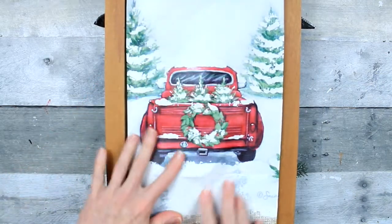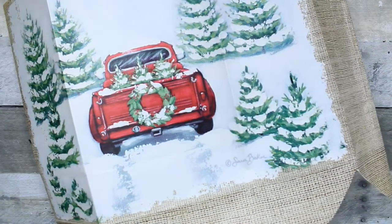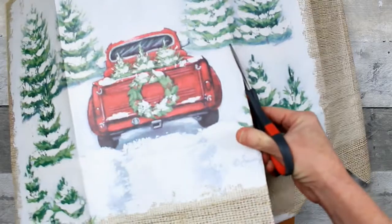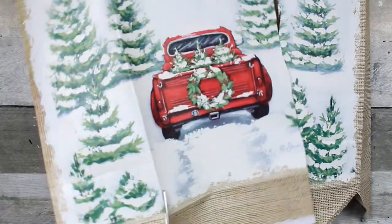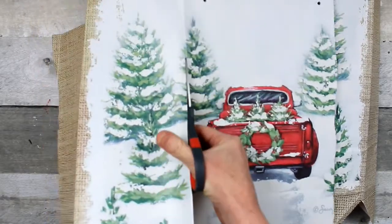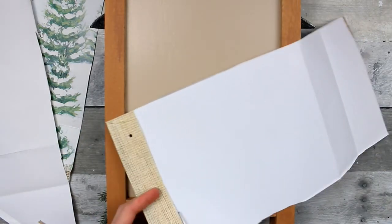I've just gone ahead and folded it down to get an idea of where it would fit. Then I am just going to cut that out. I made a little boo-boo there with my cutting — my line is not perfectly straight. That's okay because I can trim that a little bit and fix it. Anytime you make an error when you're cutting, you can always just use something to trim it out. I'm going to cut off that top folded area.